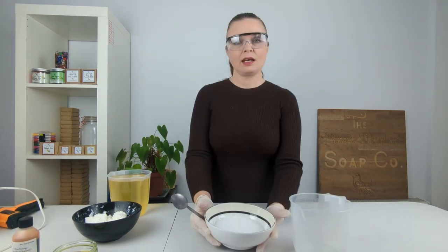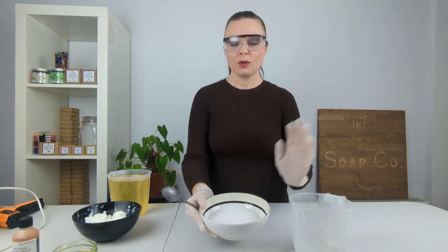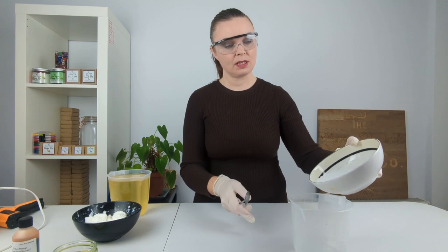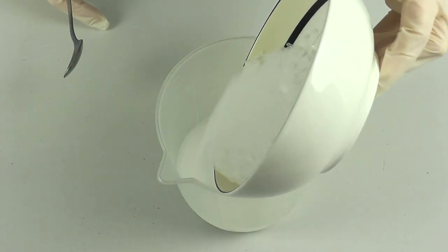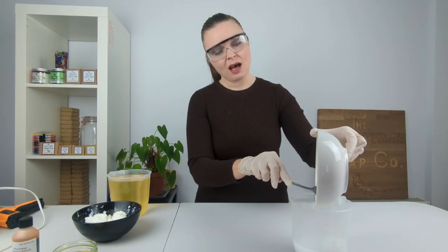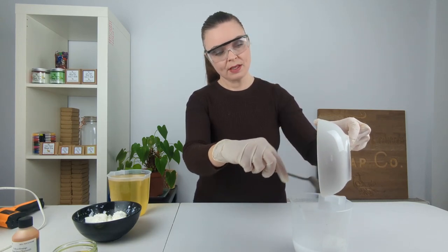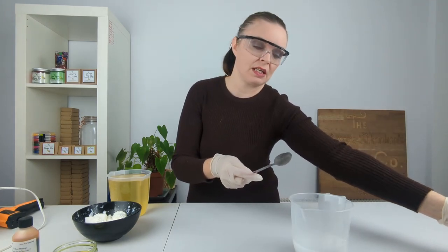We're now going to bring in our water and our lye, and I'm going to add our lye into the water. We have got an equal amount of lye and water so we can incorporate them together without having to worry about adding the goat's milk just yet. One-to-one is kind of the strongest lye solution I would make — you do not want more lye than water, otherwise the lye cannot fully dissolve.